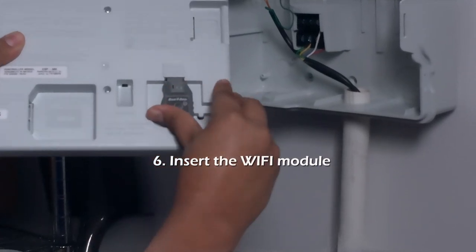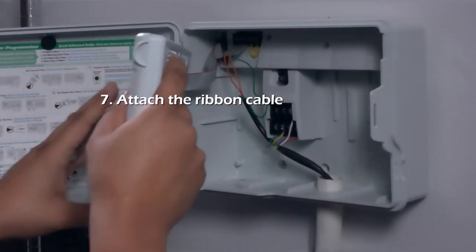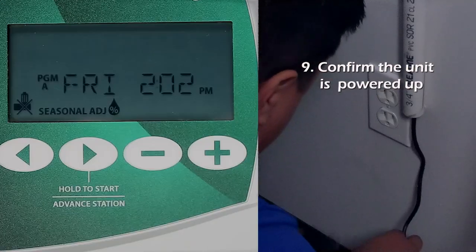Insert the Wi-Fi module into its connector and attach the ribbon cable. Slip the hinge pins into their mounting holes and check that the panel has power.